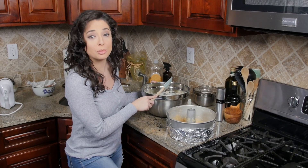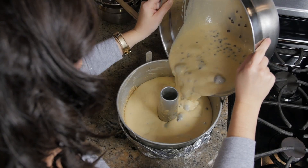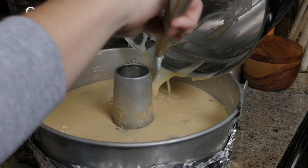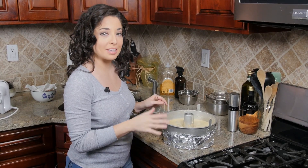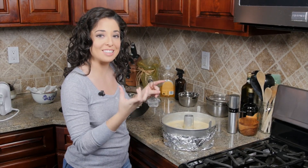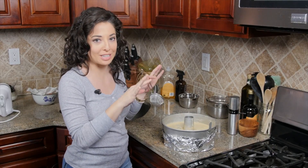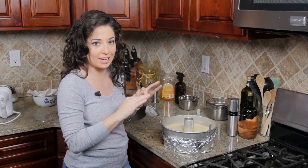Now we're going to pour our batter into our prepared pan. What I love about this cake is that with those cherries and the chips, they're going to sink to the bottom and they create two beautiful layers of deliciousness — essentially the crust of this cake. It's so amazing.